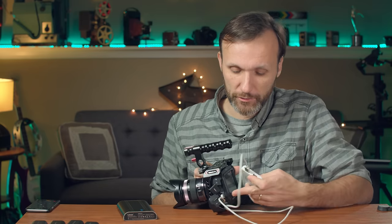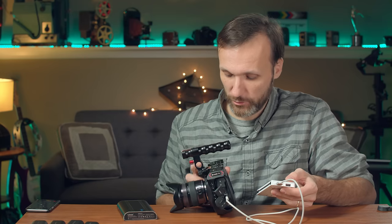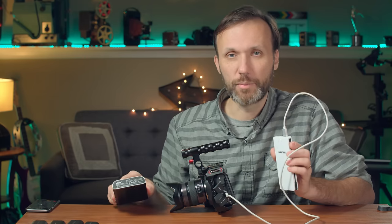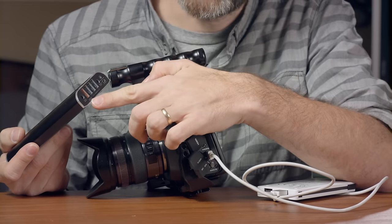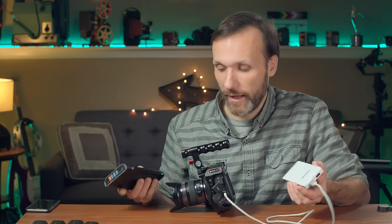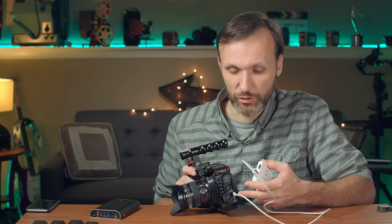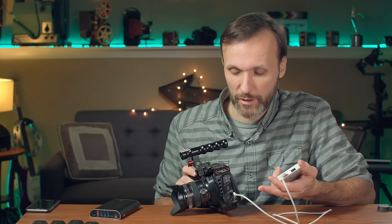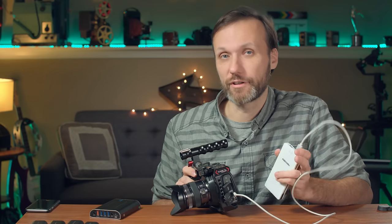As for powering the camera via the USB-C connection on the side — I don't know whether it's something with my camera, but I have not been able to get this to work. I've tried various portable battery banks, including a large one with 5V, 9V, and 12V quick-charge USB connections, and none of them were able to power the camera. The USB-C port does work for plugging in an external hard drive to record, but I cannot power the camera through it despite trying different cables and batteries.